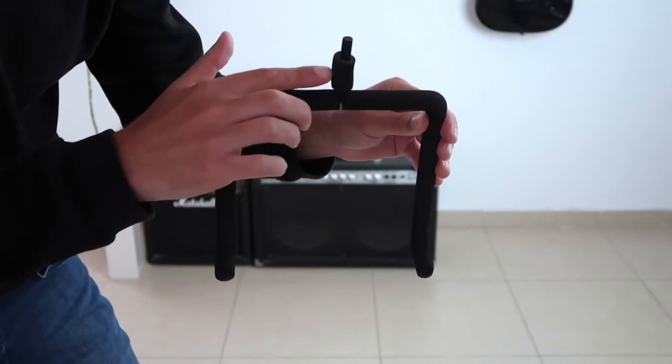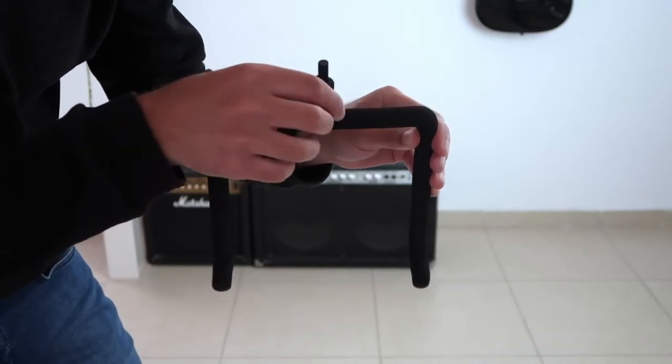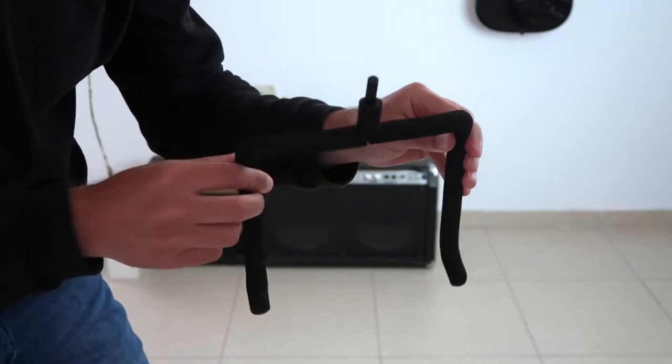Now, I want you to notice that this metal pin has a sponge on it. So if it's not there, you need to slide it on this way.